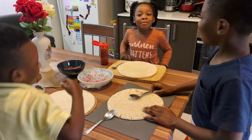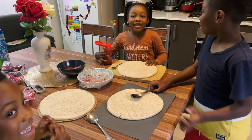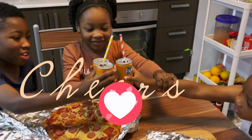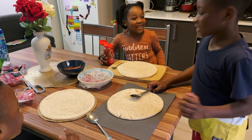Hi everyone. Today I'm making pizza with my brother. Enjoy watching the video. Let's get started.